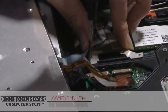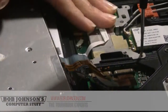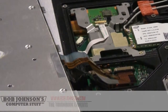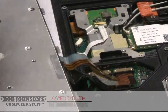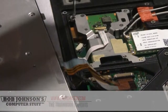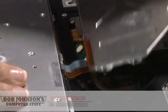Keep tabs on your screws so you don't misplace or lose them. You just have to put all the plates back — including your keyboard cover.